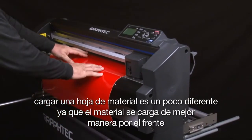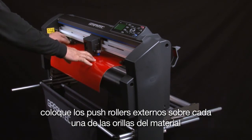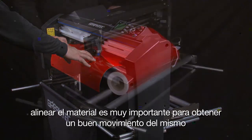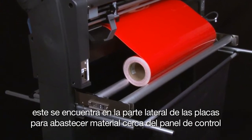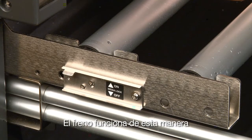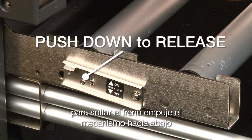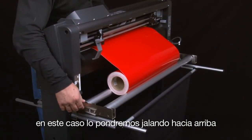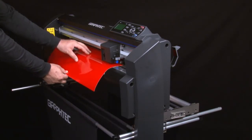Loading a sheet of media is a little different because the media is best loaded from the front. Once the media is inserted into the cutter, position the outside push rollers over each edge of the media. Alignment of the media is highly important for good tracking. When using a roll of media, first set the media stop mechanism, found on the side of the stock roller tray near the control panel. When engaged, this prevents the stock roller and media roll from moving. To set the media stop, pull it upwards; to release it, push it downwards. Once the media stop is set, slightly tug on the front end of the media to make it taut — this forces the media to align straight.